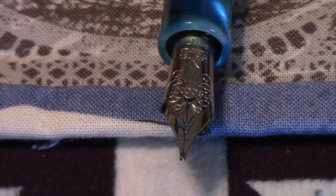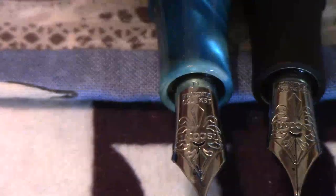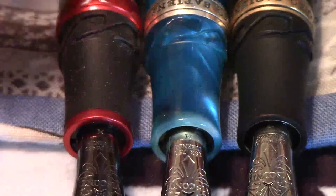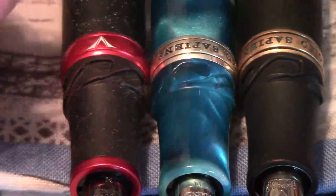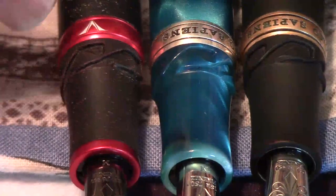Let me show you the nib on this one — beautiful nib. And then we'll do the Bronze Age, and then the Magma. This has a black nib — yes, right there. So there you have it. Look at the nibs. All the grips are the same; the grips are made of resin. These two are 23K palladium nibs, and this is the 18K gold nib. I like how that cap lock system even kind of looks like a scroll work pattern. Really nice.